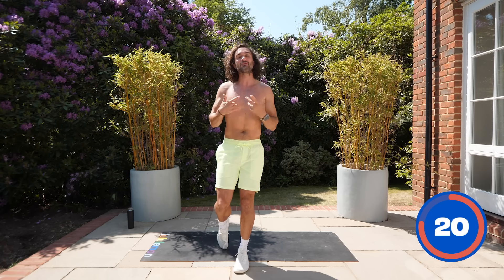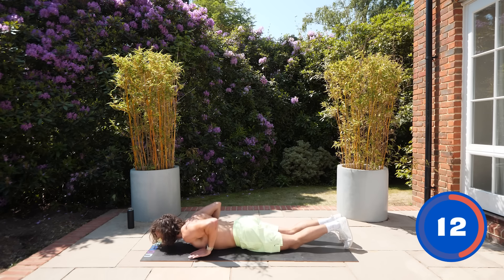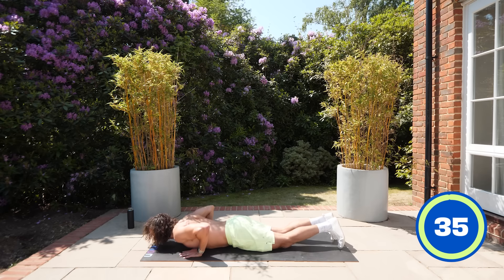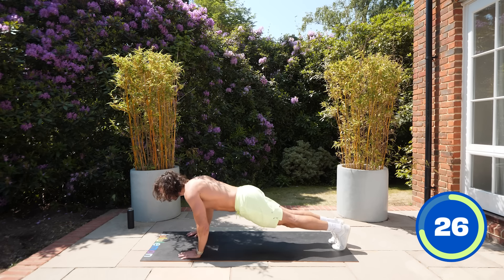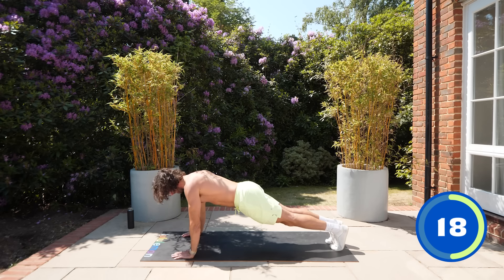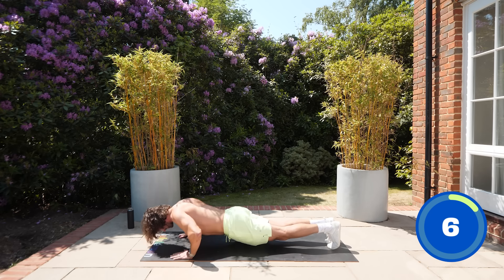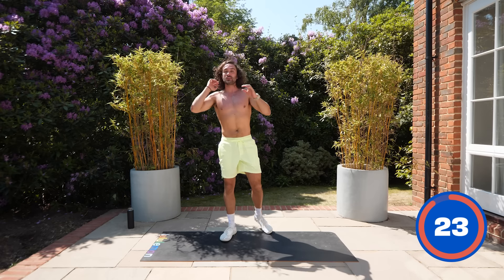Next is a hand release press-up. From the knees, put hands on the ground, bend down chest to floor, release the hands, then press up. This teaches you to get right down into the lowest part of the move. Three, two, one — down, release, press up. If you've got the strength, go for the full push-up — chest to floor, release hands, press. Keep the abs tight and engaged; the core has to activate. That's two of twenty done.